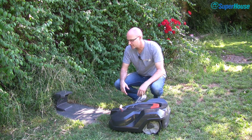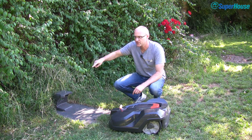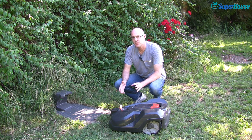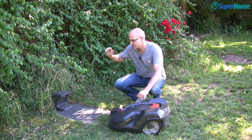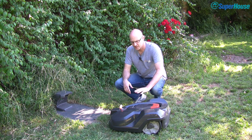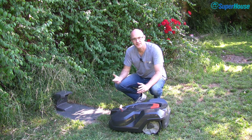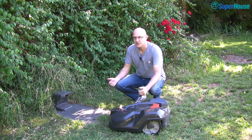The second security feature involves the base station. The base station has the boundary wire which runs all the way around the area that's going to be mowed, so the mower knows it hasn't reached the boundary yet. The boundary wire sends out a signal which the mower can detect, and each base station has its own unique code. The mower is paired to it, which means if you steal the mower and try to run it off a different base station, it won't work — you have to pair the mower to the base station, otherwise it's useless.